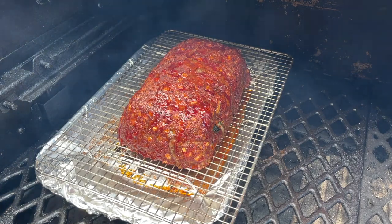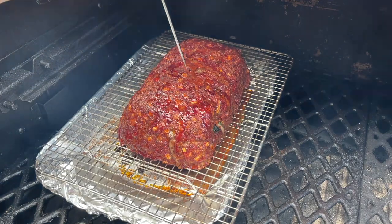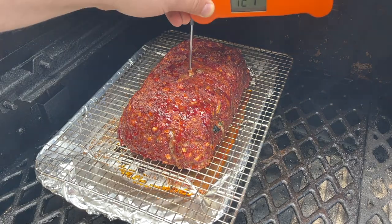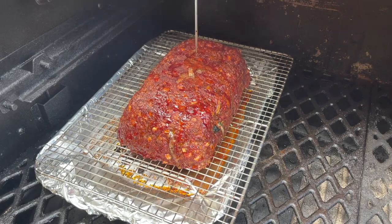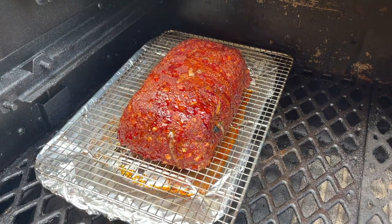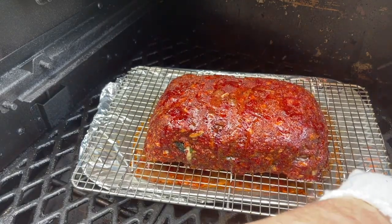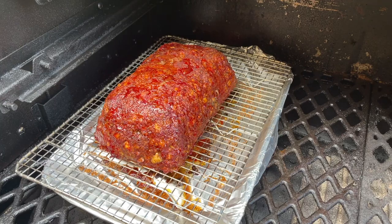It has been one hour and 30 minutes since we've had this meatloaf on. You can see we have great color. Checking our internal temperature — we are sitting at about 124, 122, 121, 120, 123 right there. It's looking good — look at all that juice coming out, nice and juicy. I think we're going to be good for about another half hour and then we'll pretty much be where we want it to get a nice glaze on it. I'm going to rotate this 180 degrees one more time and we'll come out and check it in 30 minutes.